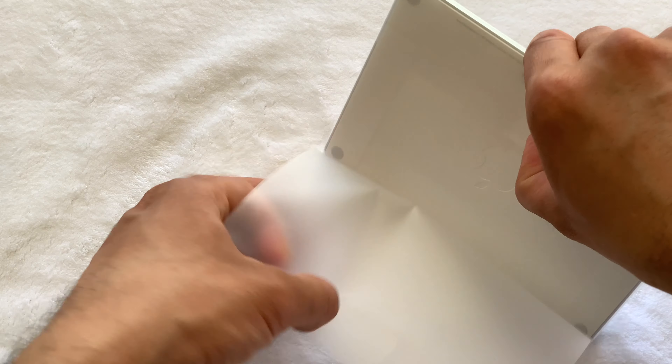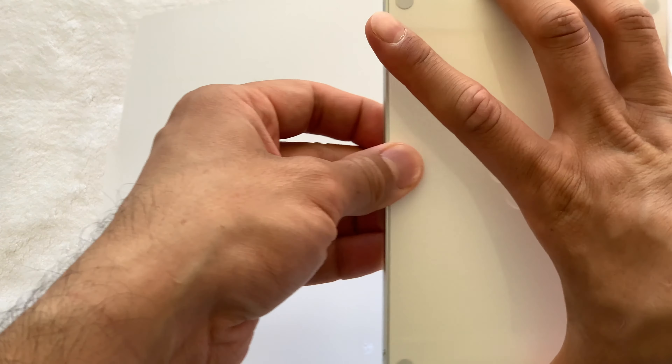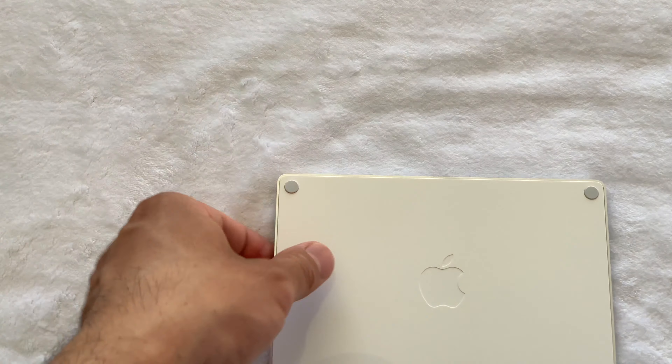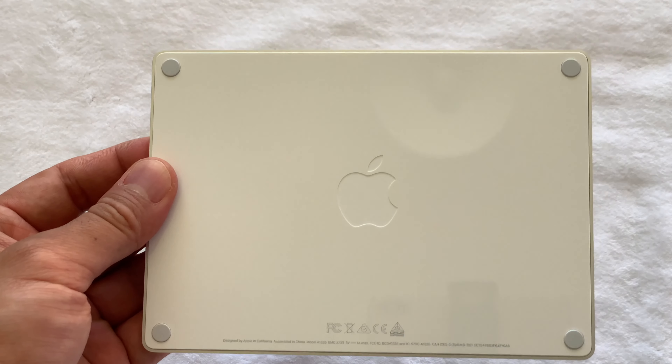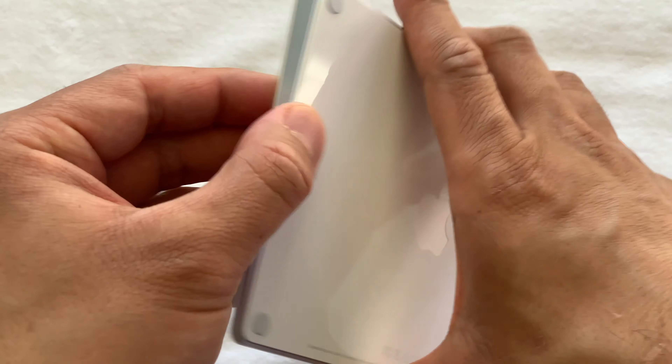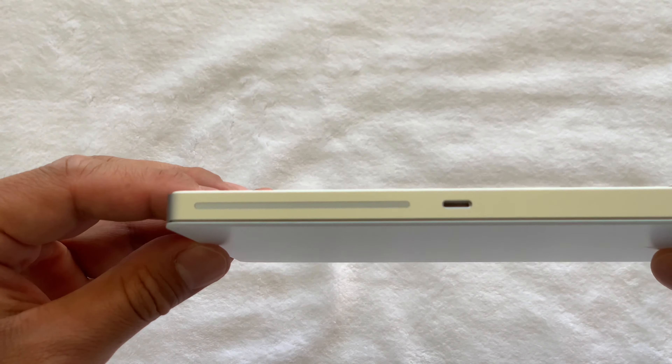The Magic Trackpad has an array of gestures which make it useful and versatile. You can use two, three, or up to four fingers to use a tap, click, or swipe to use features like secondary click, looking up and data detection, zoom, smart zoom, and scroll.